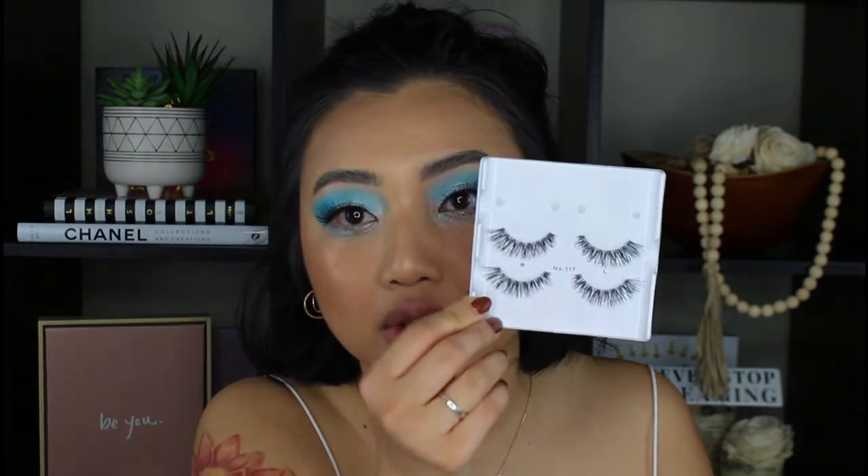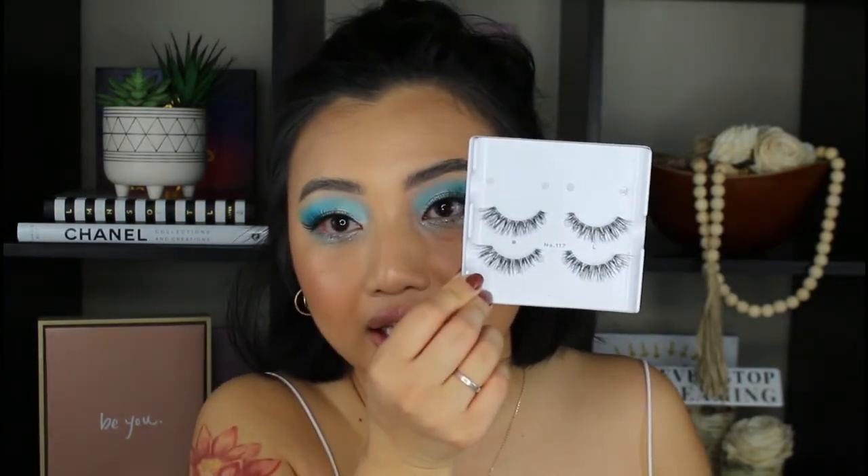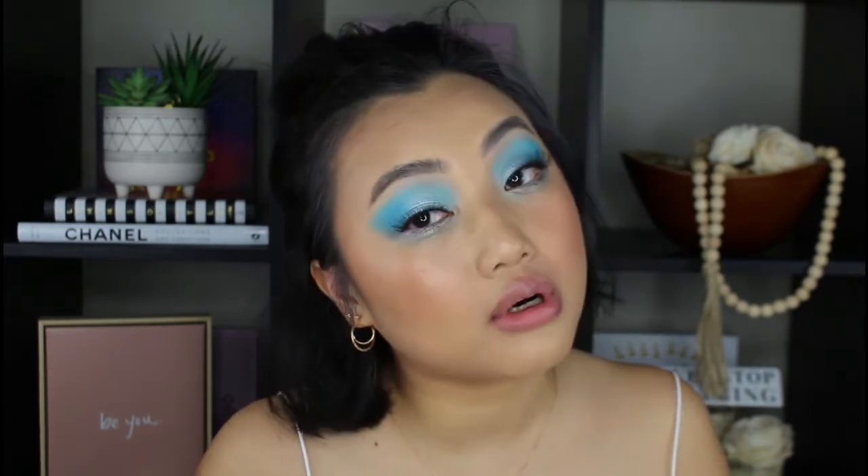I'm going off camera to apply some lashes and do my brows - I'll be right back. I am back with the brows done and I got on some lashes. I was debating between more natural or more dramatic lashes, and I decided on the more natural ones. These are from Ilure, number 117. I love these lashes so much - they're so natural with a slight flare at the end, and I feel like natural lashes will actually show my eyes a little bit more.